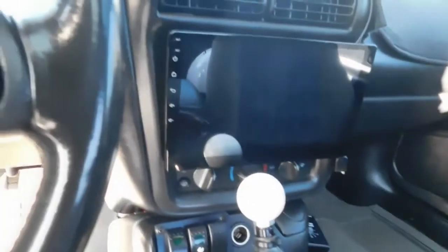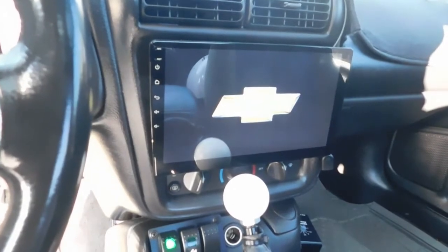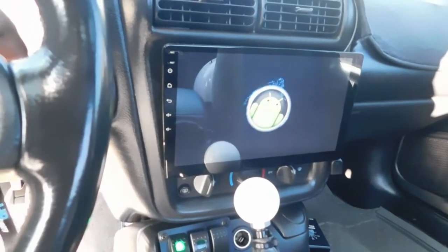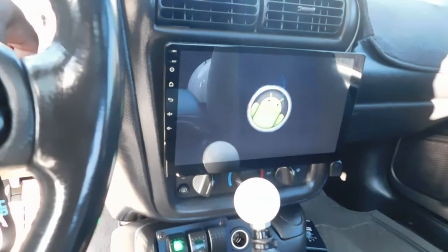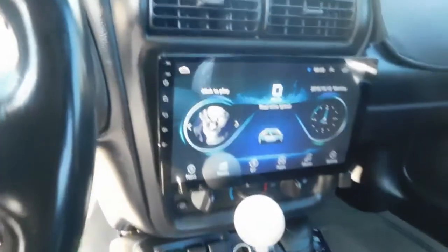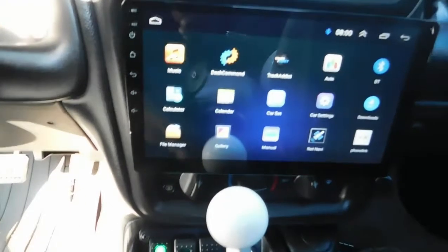From this tablet-style radio I can actually run and monitor a lot of things from the car. I can monitor any parameter that's in my computer via Dash Command — I'll give you guys a short look at that once it boots up. I also run HP Tuners from this as well. It's your typical Android operating system but on a radio platform. If I go to apps and then to Dash Command, I can run a couple of different dashes.